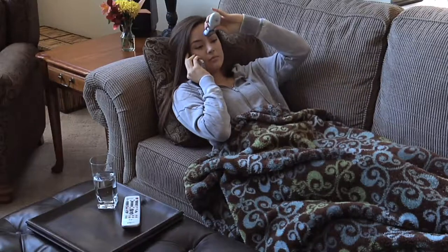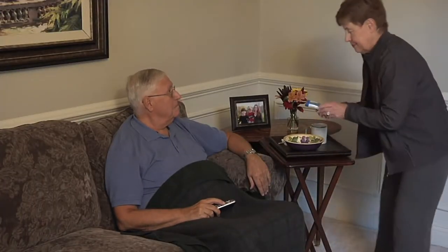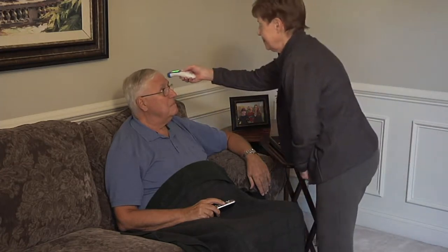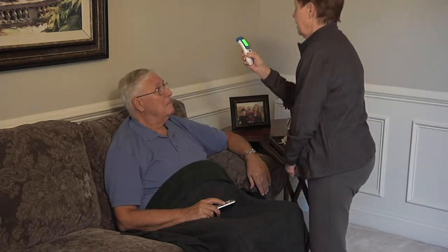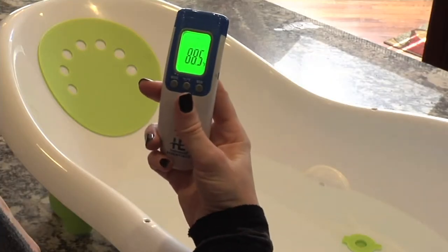You can take the temperature of someone without touching their body — not under the tongue, not under the arm, not in the bum. You actually can take the temperature of someone without touching their skin. It's easy to read because it's got color codes like a stoplight: red, green, and yellow. Super simple.